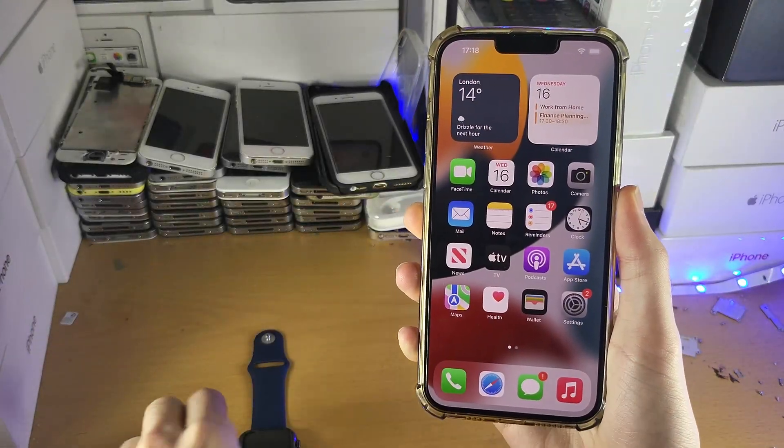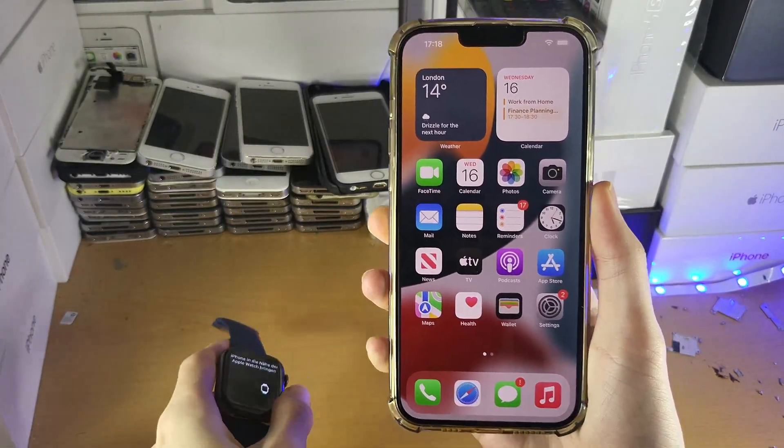Welcome everyone. I would like to show you how to pair any Apple Watch to your iPhone.